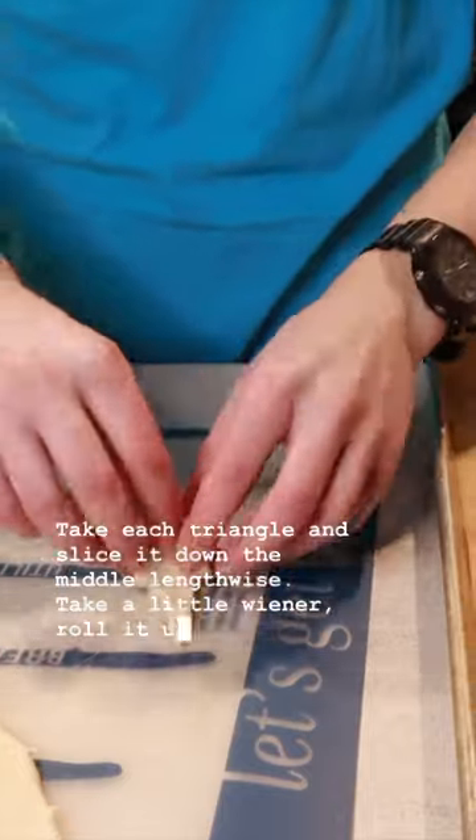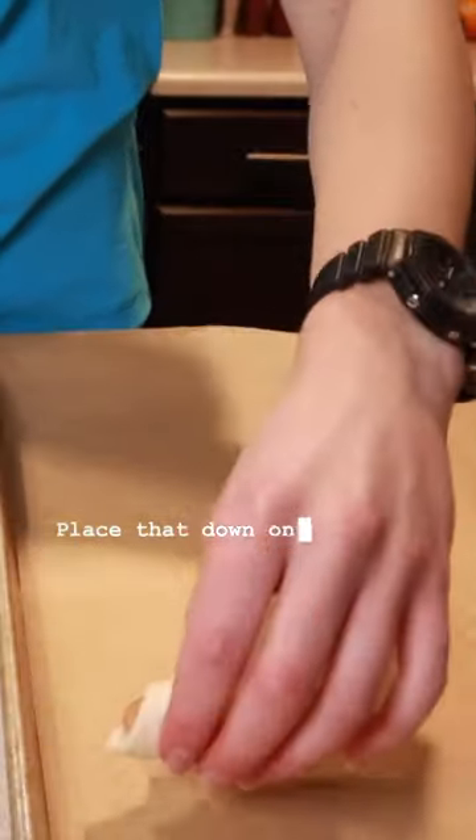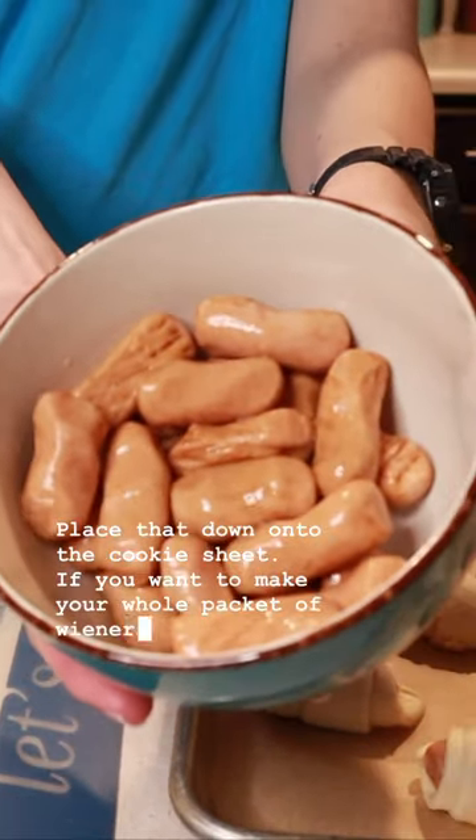Take a little wiener and roll it up. Place the tail of your dough down onto the cookie sheet. If you want to make your whole packet of little wieners, you're going to need two tubes of crescent roll dough.